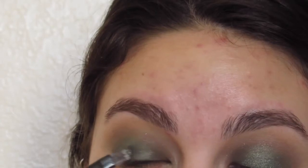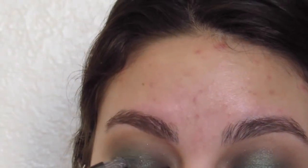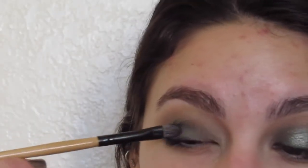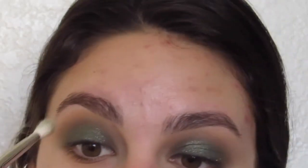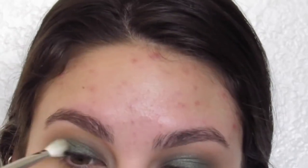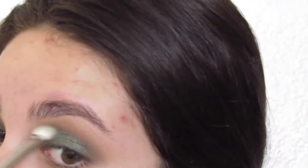Now for the star of the show, we're going in with the L'Oreal Infallible Eyeshadow in Gilded Envy. I'm just packing this onto the center of my lid until I get the intensity I want. I initially went in with my fingers, but that wasn't giving me the pigmentation I wanted. So I wet my brush with a little bit of setting spray and just continued to pack it until I reached the intensity that I was looking for.